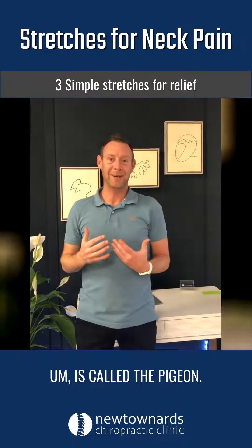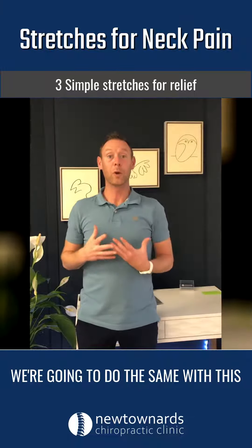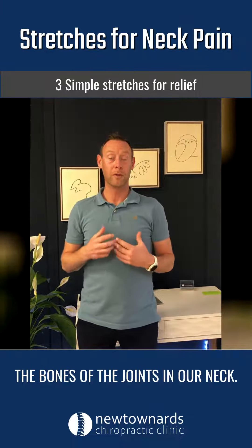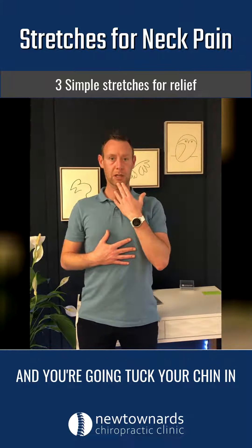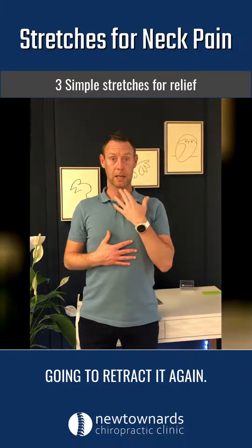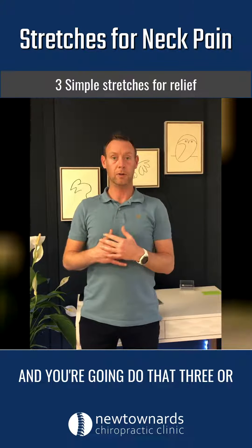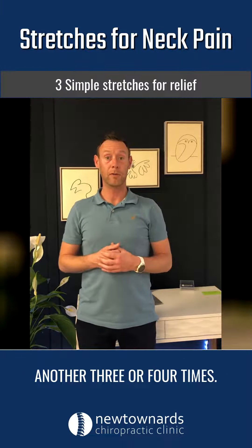The final one is called the pigeon. If you imagine how a pigeon walks, its head kind of bobs back and forwards. We're going to do the same with this movement, trying to get more motion through the bones and joints in the neck. Start in a neutral position, tuck your chin in — try and keep it level — then push your head forward, keeping it level so it's coming out straight, not upward, then retract it again. Chin level, stick it forward, push it forward, chin level. Do that three or four times, stop and rest, then reset and do another three or four times.